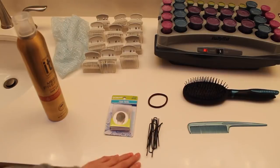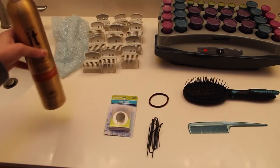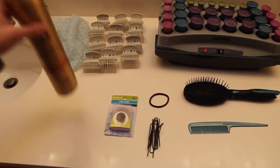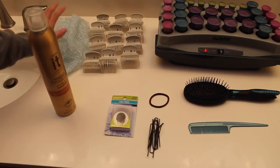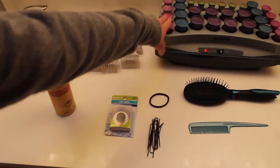Now for this hairstyle you will need a hair brush, a rat tail comb, some pins, a hair tie, a hair net, a lot of stronghold hair spray — you need a lot of this — a bonnet, some curler clips, and a set of hot rollers.